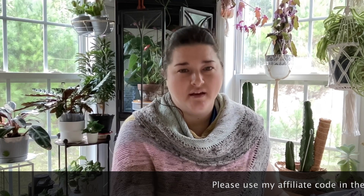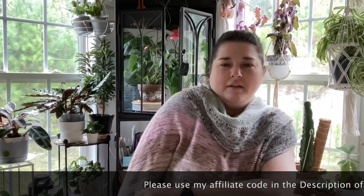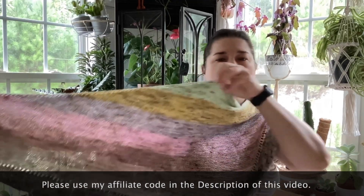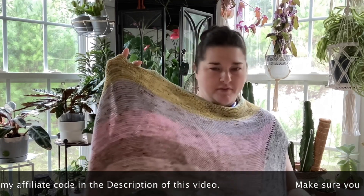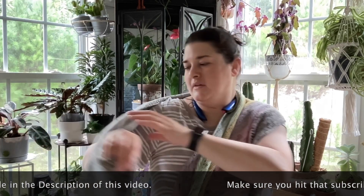This morning I wanted to log on and show you something that I got in the mail on Friday, but it's been that crazy and I have not had time to open this and do an unboxing. But before we get into that, I'm just going to show you this lovely jewel. This is the Color Riot Pattern — that's its name — and the yarn I used is the Color Riot Pack.